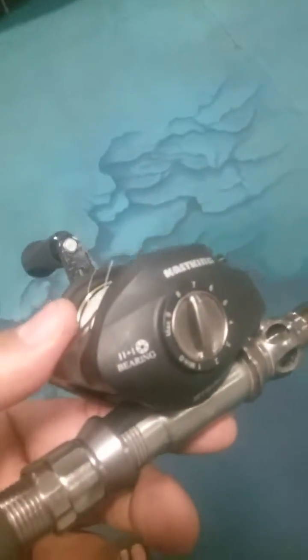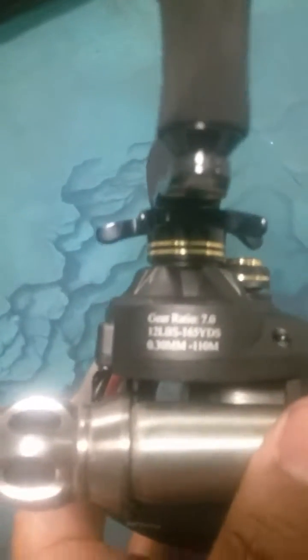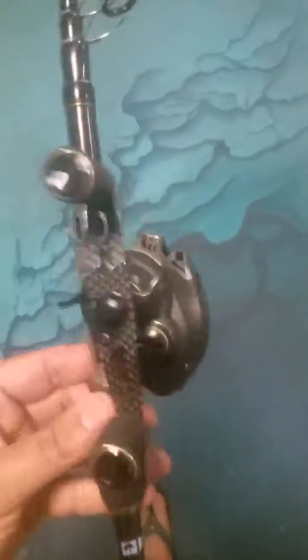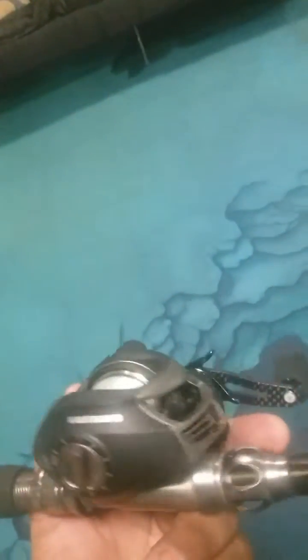It's an 11 plus 1 bearing reel, with a 7 to 1 gear ratio. Super, super light reel — it really fits in the palm of my hand pretty well. Right around 50 bucks, and I would easily pay 100 bucks for this reel.